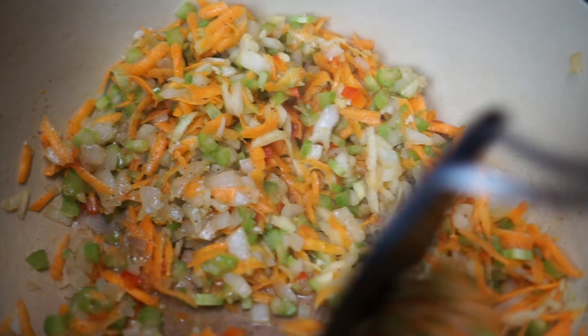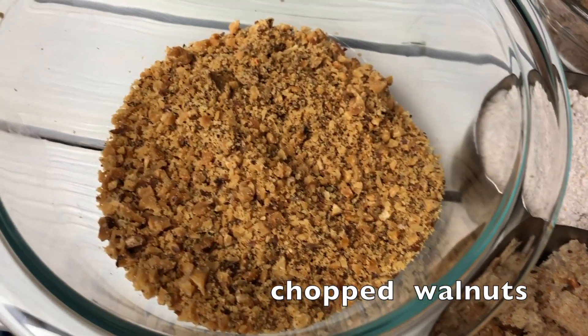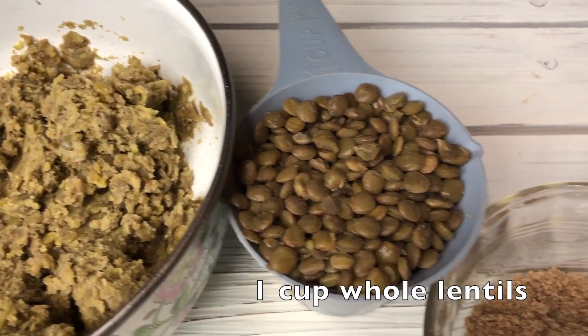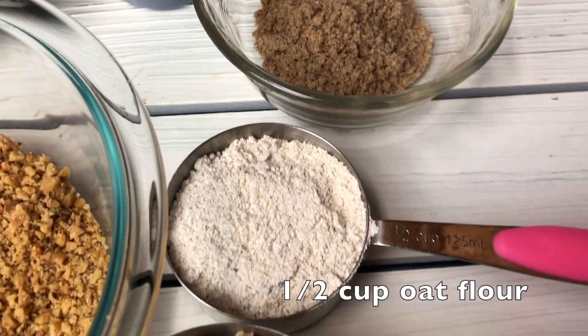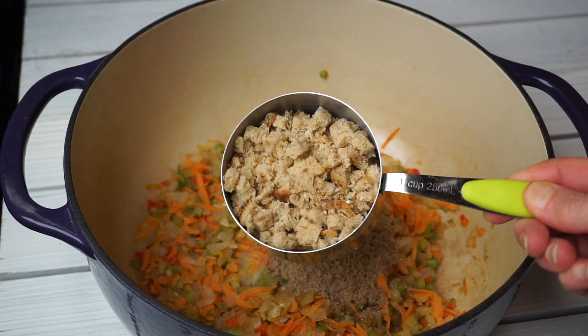After everything is sautéed, add a finely chopped slice of bread and chop up your walnuts. Then add your mashed lentils, a cup of whole lentils, three tablespoons of ground flax, and a half cup of finely ground oat flour. Go ahead and start adding in all these ingredients now.